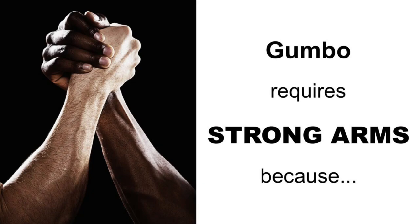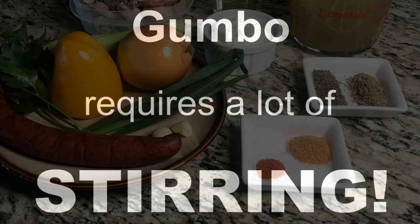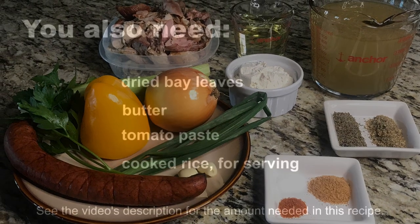The second part of this episode focuses on cooking the gumbo, and warning — I hope you are ready to work out those arms because gumbo requires a lot of stirring. The recipe for the gumbo and its ingredients are in the video's description.